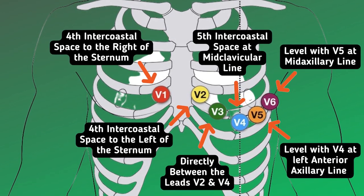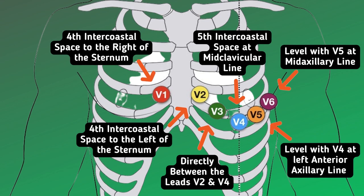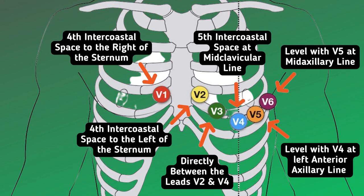V2 is the 4th intercostal space to the left of the sternum. V3 is directly between leads V2 and V4. V4 is the 5th intercostal space at the midclavicular line. V5 is level with V4 at the left anterior axillary line. V6 is level with V5 at the mid axillary line.